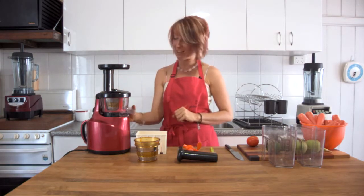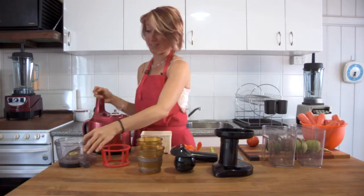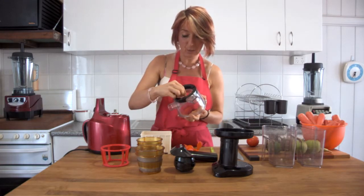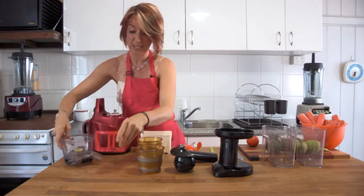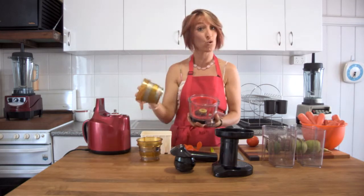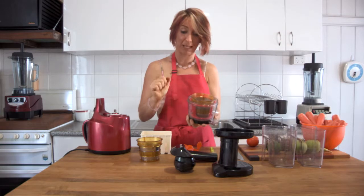That's the first way to put together the Optimum 400 juicer ready for use. The second way is to start with the bowl and check underneath that the little rubber tab is pushed lightly into the side so it functions correctly. Then take the spinning basket and sit it into the bowl, making sure it's securely in place. Next, add the fine mesh or the blank plate depending on what you're making, lining the red dot with the black dot.